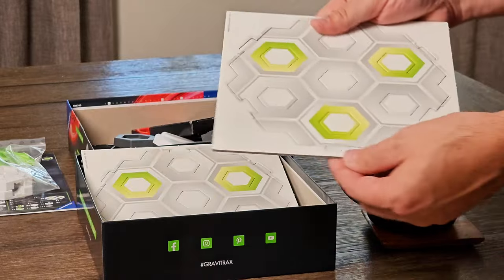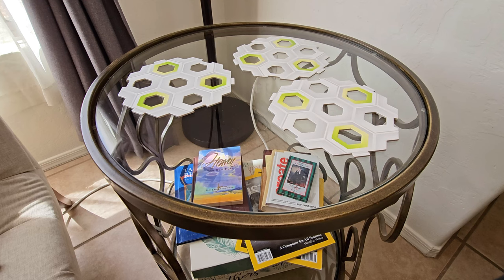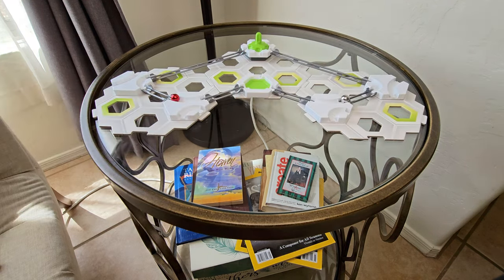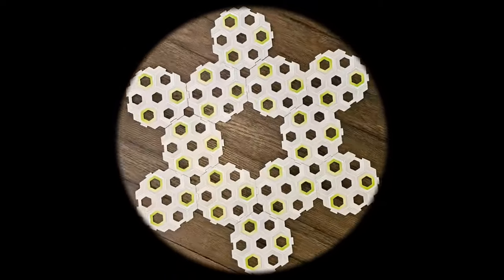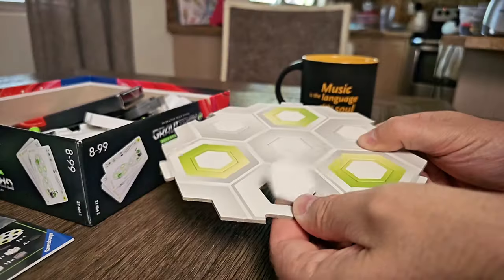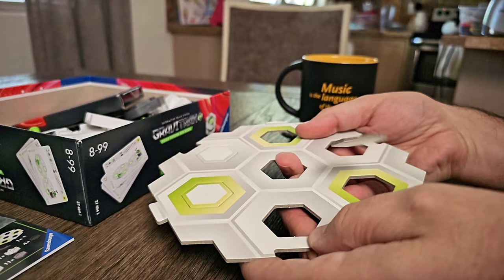Each GraviTrax the Game set has you building on these cute little round mini base plates. The Pro Splitter set comes with three, but other sets may come with two, three, or four base plates. If you own all four game sets, you'll have 12 mini base plates that can build some fun layouts. You will need to remove the trim from the base plates and punch out the inserts to open up spaces for building — and that's kind of fun in itself.